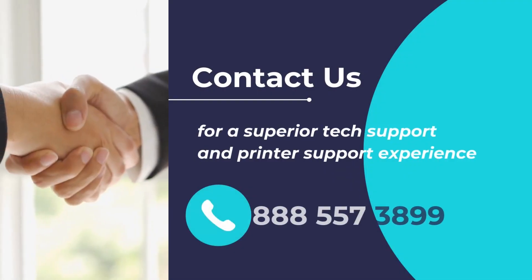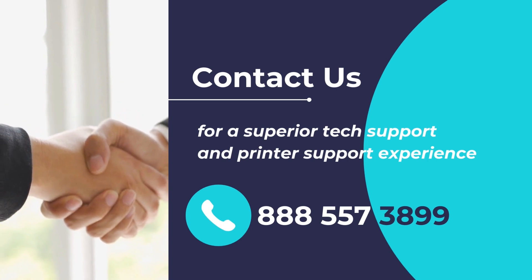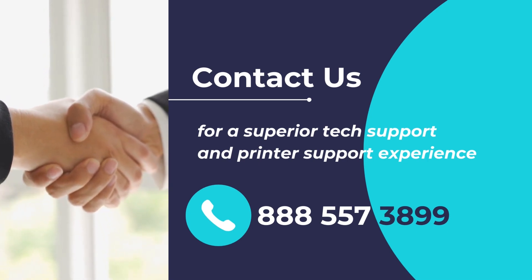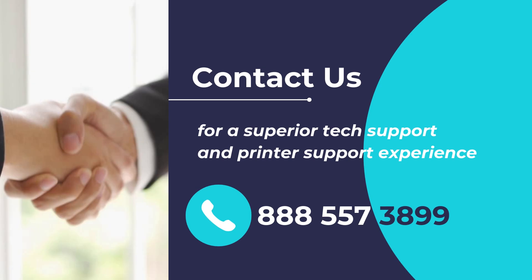Do you have any printer support requirements or want to get assistance in fixing your printer or scanner? Experience superior tech support for any device, any issue, anywhere. Please feel free to contact us at 888-557-3899.